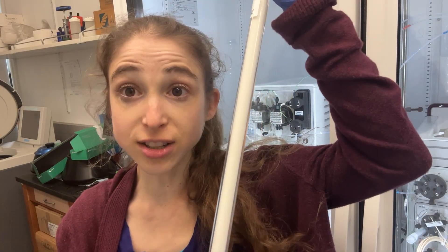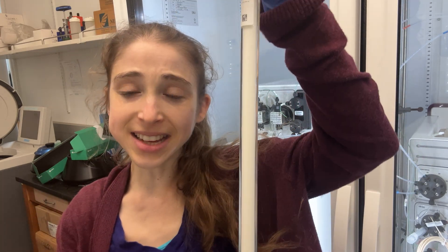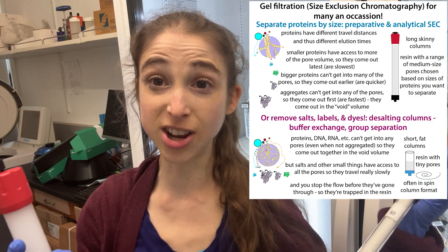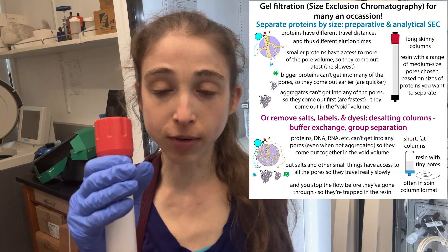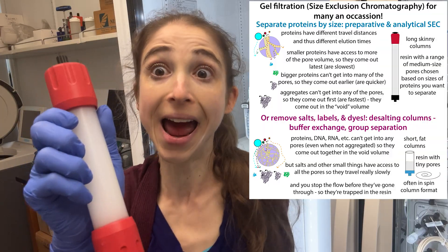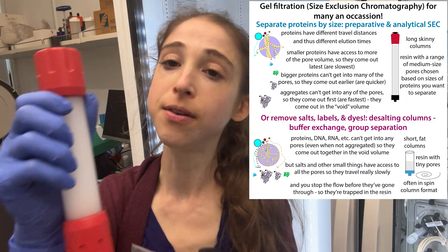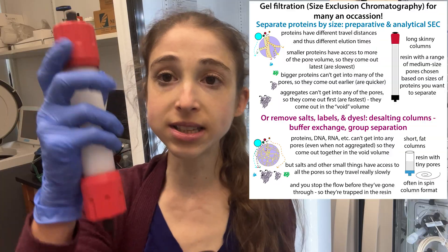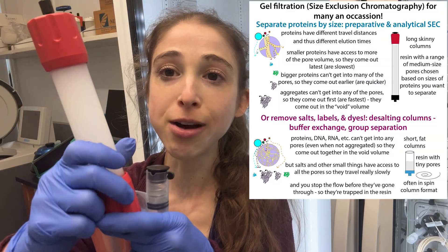It's just like your typical size exclusion column for size exclusion chromatography, except that in this case the pores are bigger and uniform in size so you can actually separate proteins based on their size, whereas here the pores are really tiny — so it's just a bulk separation between those little salts that can go into those pores and travel slowly, and the proteins and other really big stuff that can't get into them and just goes around.